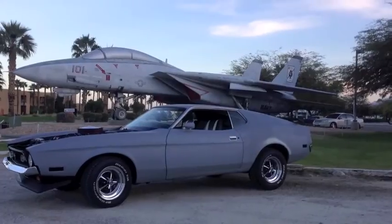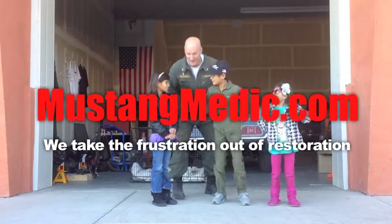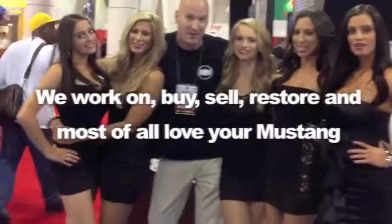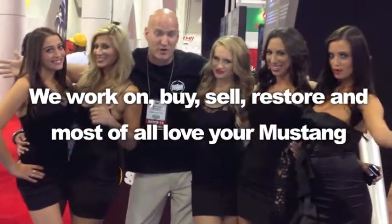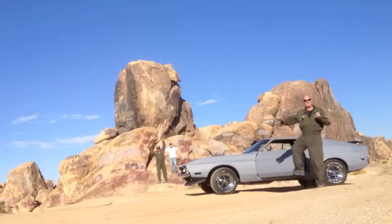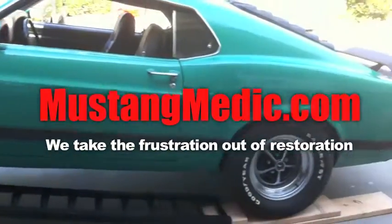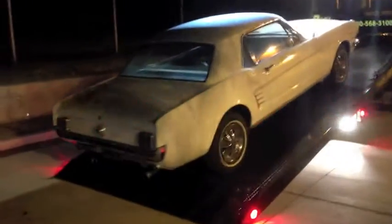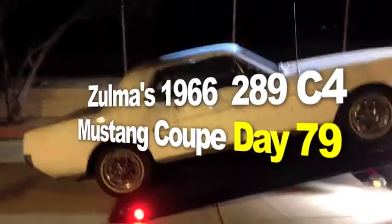Day one today. We show you everything at Mustang Medic. Thanks for watching guys — MustangMedic.com, we take the frustration out of restoration. Zoma's 1966 Mustang coupe is back in the house at Mustang Medic.